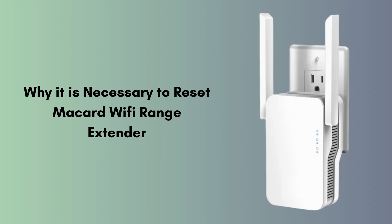First we will discuss why it is necessary to reset the McCard Wi-Fi range extender. Resetting is necessary for several reasons. It helps resolve connectivity issues that may arise from configuration errors or software glitches. If the extender is not performing optimally, a reset can clear any temporary problems and restore its functionality.